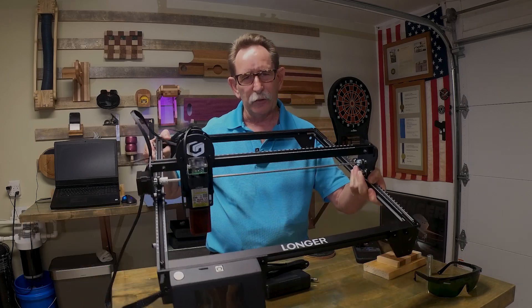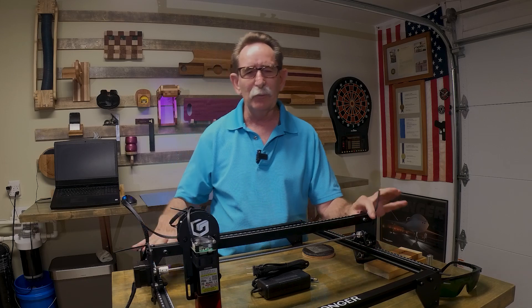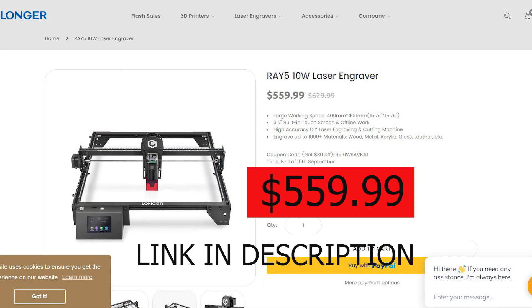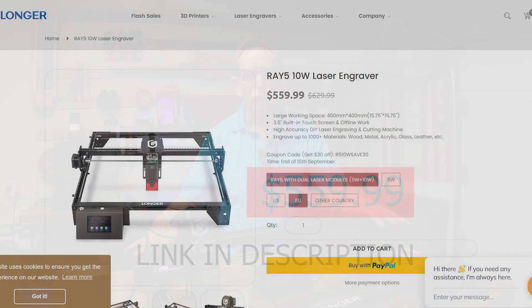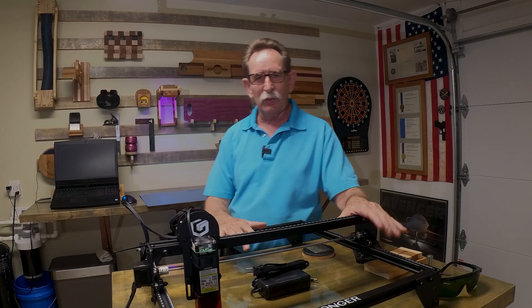Let's get on to the Longer Ray 10 watt. This is a phenomenal little machine, I really like it. Everything is relative within the price point, and you want to make sure that you get the right tool for the job. This is not a bad tool at all.